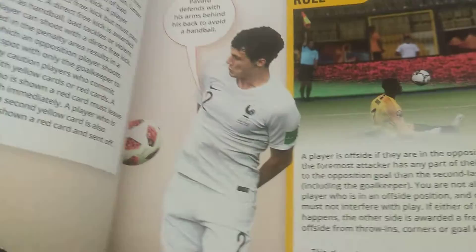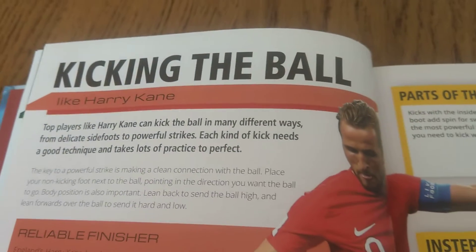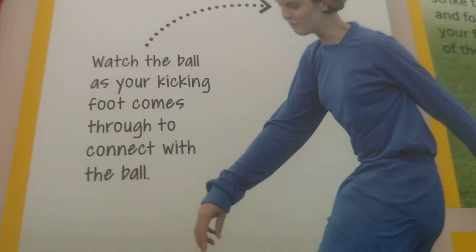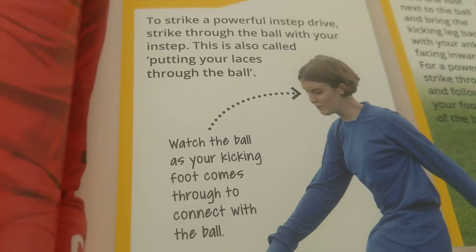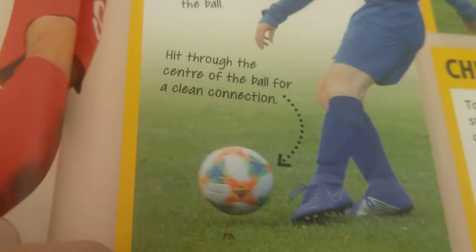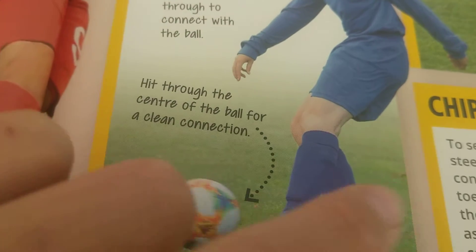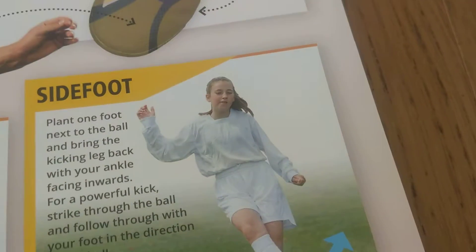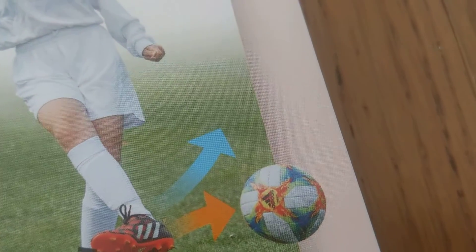Let's start with kicking the ball. Have you done an instep kick before? To strike a powerful instep drive, you need your foot like this. You use the opposite foot to kick it to your other foot. Another one is called a side foot kick. Mostly, footballers use this kick when they pass — they kick it to one player and then another.